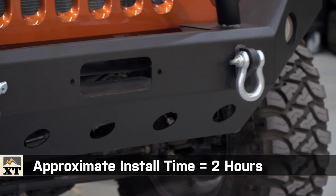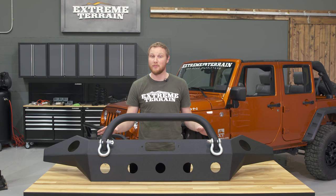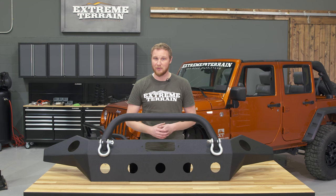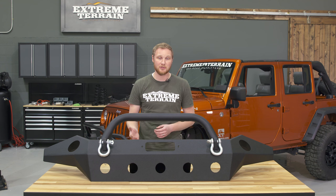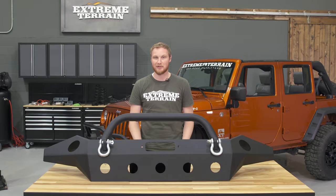However, this is a full-width bumper that is heavy. You'll definitely want to have an extra set of hands around to help you install it, or if you don't, an engine hoist can be really helpful when installing these large heavy bumpers.